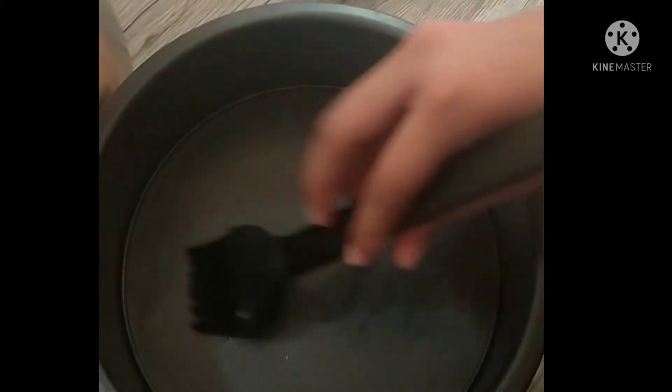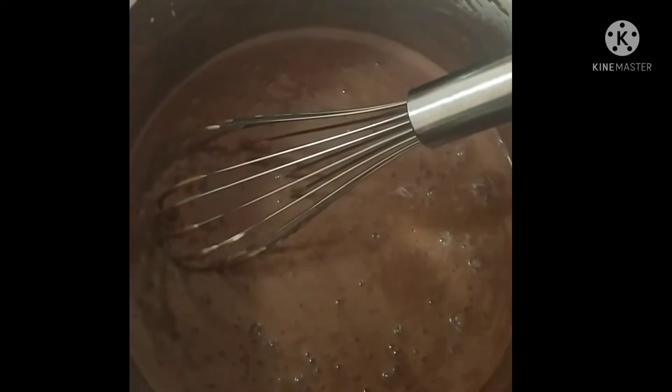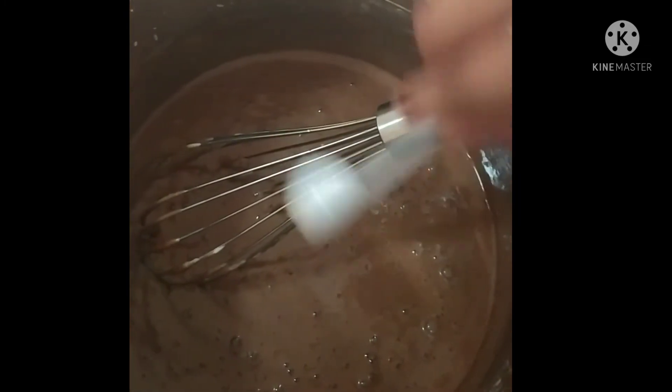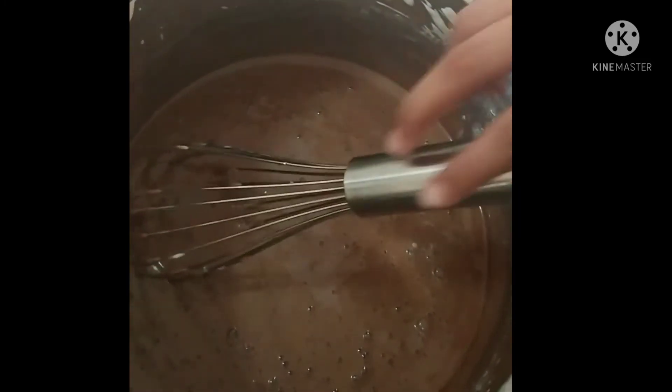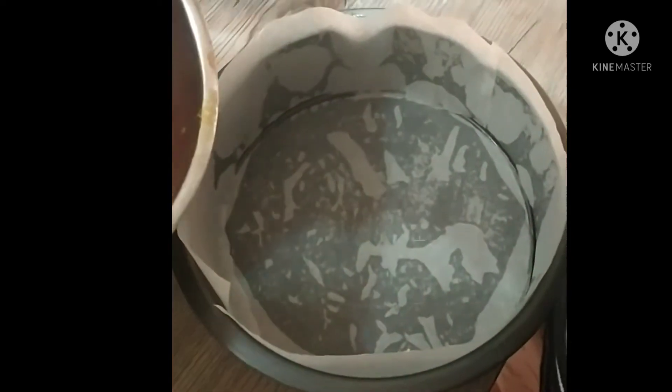Now let's keep this aside and start to grease my pan — this is an 8 inch pan. I am greasing it with oil all the way, then adding a butter paper, and after putting the butter paper, let's grease it one more time with oil. Now I am going to add half a teaspoon of vinegar to our cake batter to reduce the smell of the egg. Then mix it.